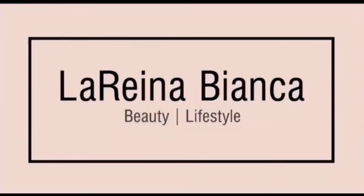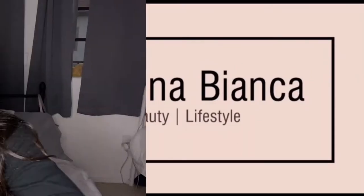What's up guys, welcome back to my channel! Today I'm going to talk to you about a product that was sent to me, and I'm very excited to share this with you all because I was very happy with my results.